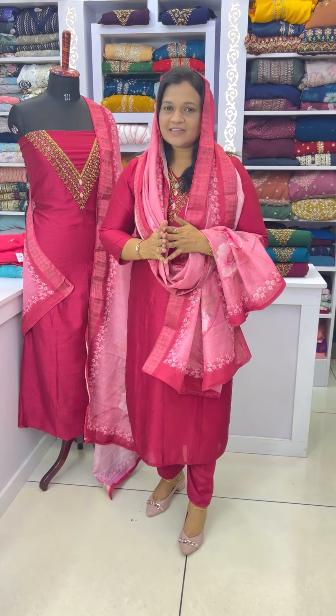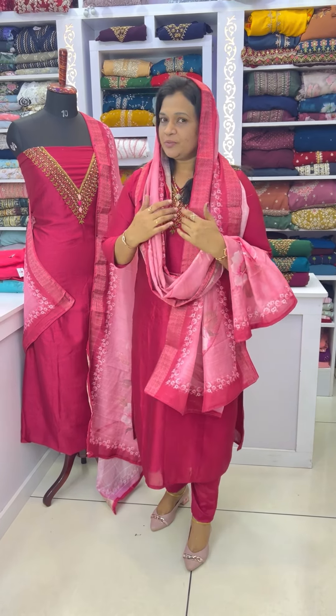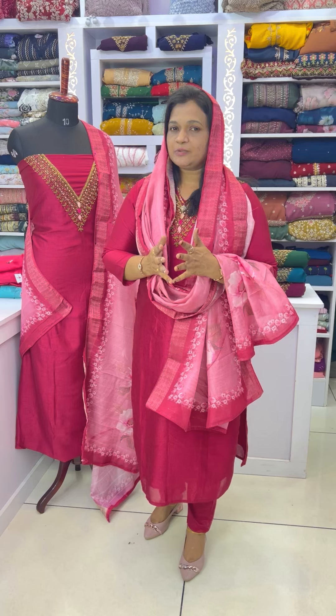I'm going to show you the first step of the material. It's a Vigitra Fabula. The top is Vigitra Silke, the bottom is Chandon Bottom, and the sole is a Benarasi type sole.